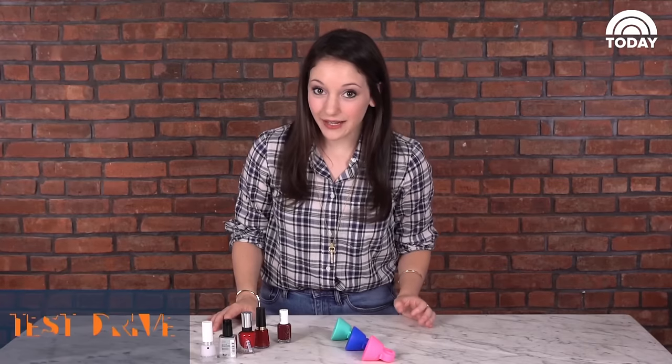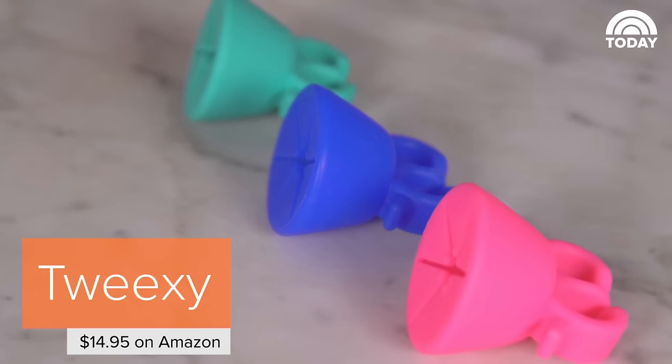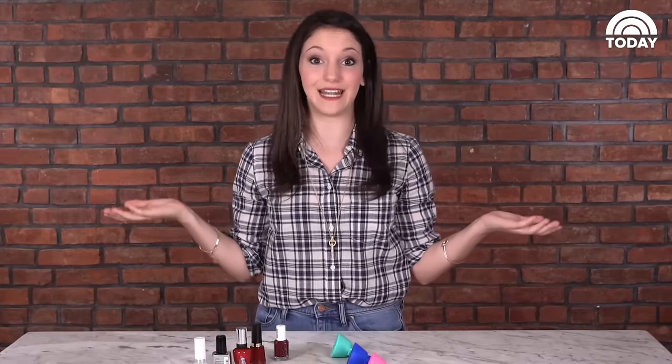Today I'm trying out a revolutionary new product called the Tweaksie, and apparently it holds your nail polish bottle in place while you do your nails so that you don't get polish everywhere. Let's see if it actually works.